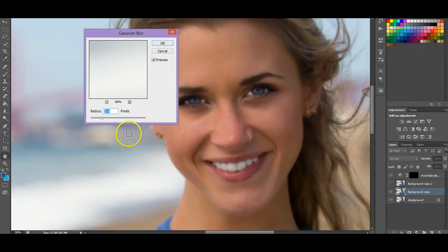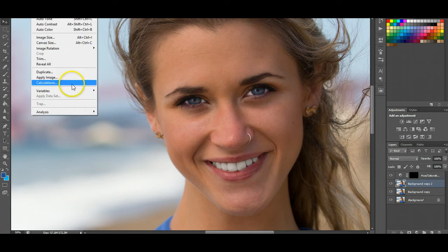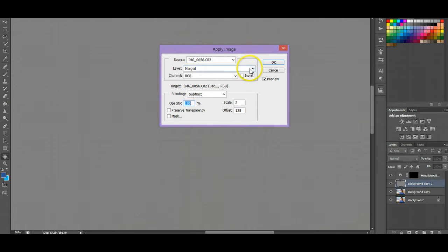So you can see it's not too much of a blur, just a little bit. Press OK — her face isn't going to be all blurry, this is just part of the step. Next, make that other layer visible, select it, and go to Image > Apply Image. Under layers, select the background copy and click Subtract. This is basically almost like a high-pass filter.